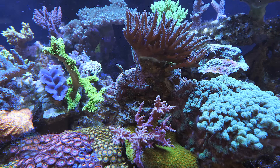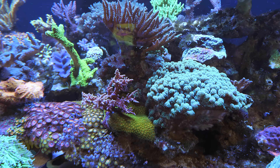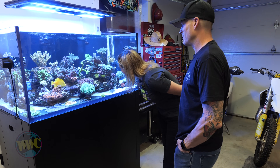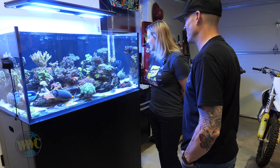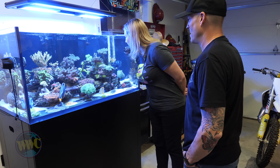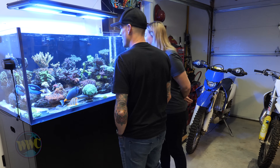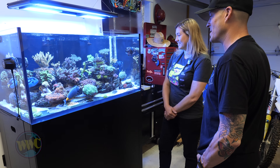It's kind of almost coral warfare — everything's just fighting for space, which is always nice to see. He's going to start encroaching on the Acropora. Yeah, I'm already tucking massive chunks out of him. And then you've got a little branching bird's nest in the back — he's trying to survive. I had a couple big bird's nests, I had to get rid of them, they were just taking over.